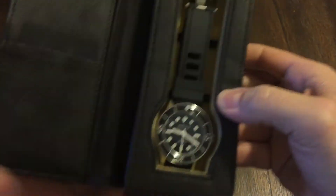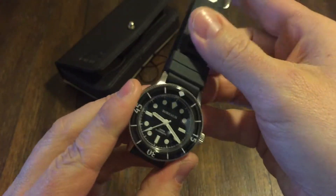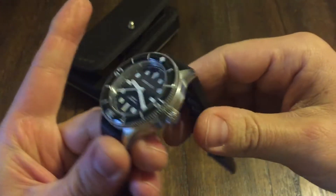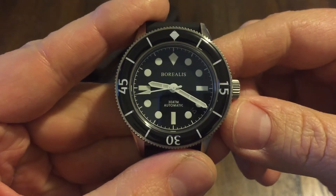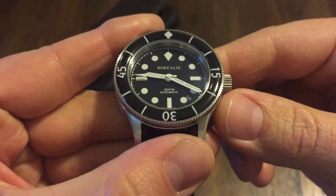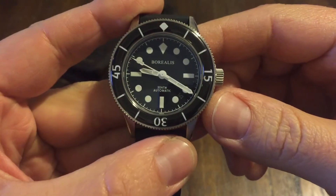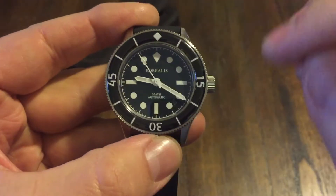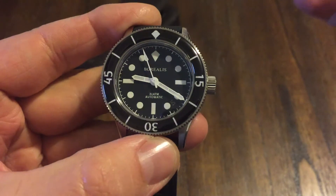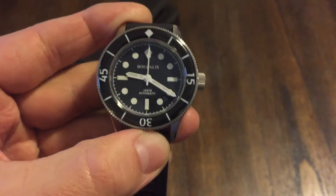You got a warranty card in here, it looks like. But this watch here — this thing is beautiful. I really love the dial layout on this. Look at that thing. It's just stunning. When you look at this thing, it's just stunning. It has that Blancpain style, you know, layout here on their old divers.